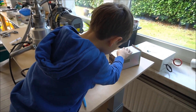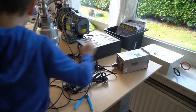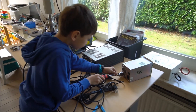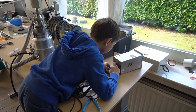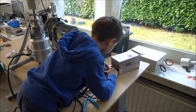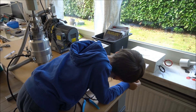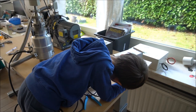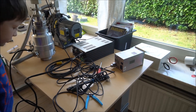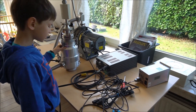The other side goes into here. We just finished. Now we are going to test the pumps.